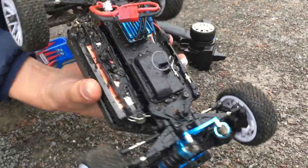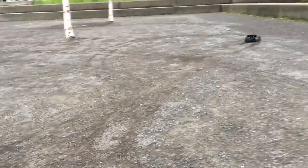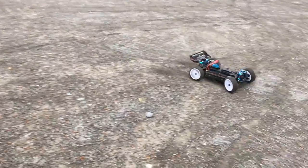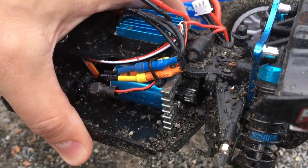So far so good. But how does it look below the body? As you can see, there is lots of gravel inside. But surprisingly, pinion and spur gear are still not locked.